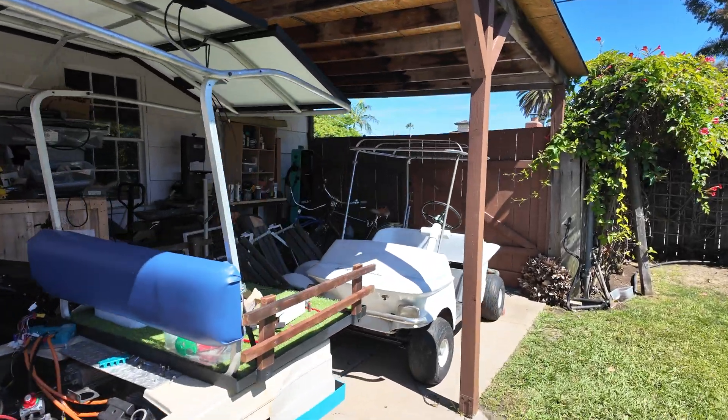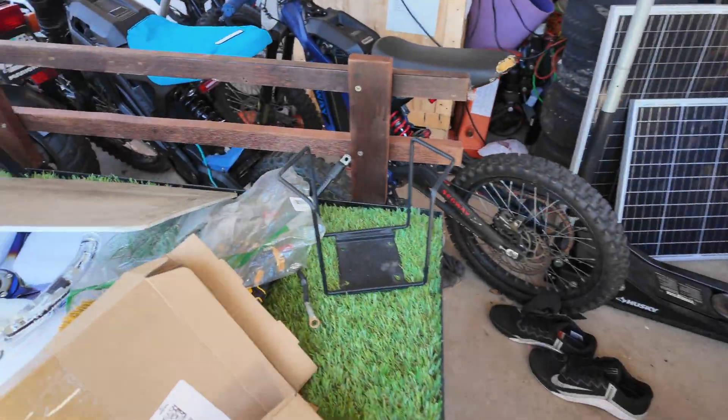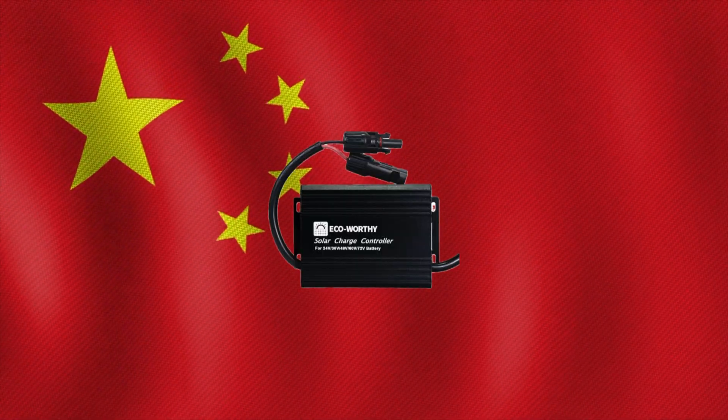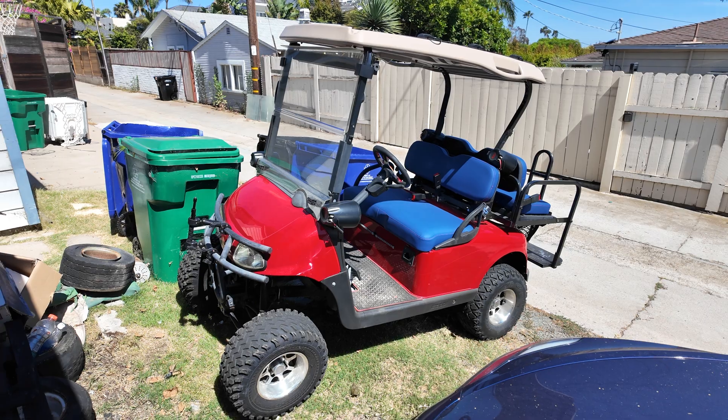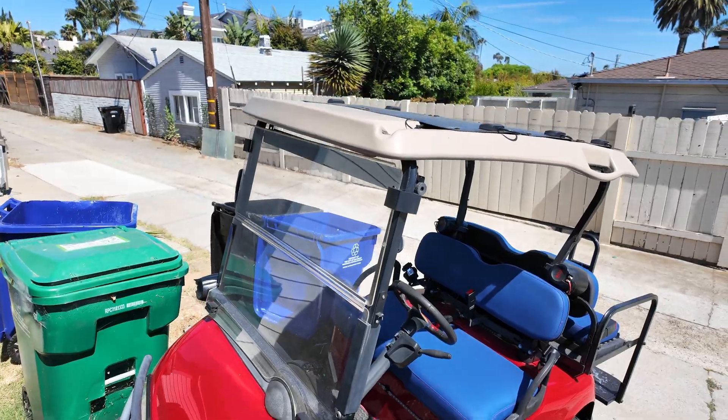Solar-powered golf cart video - how do you even do this? Here we are with another Chinese product. Here's my golf cart in its parking spot with all the trash cans.